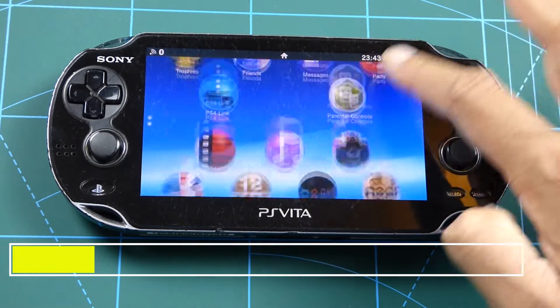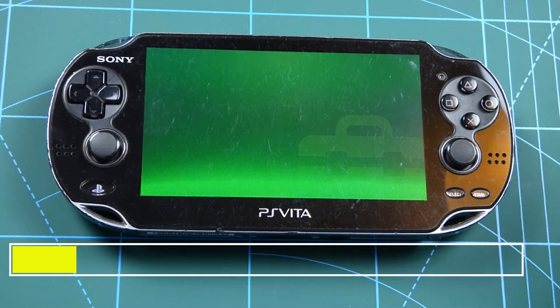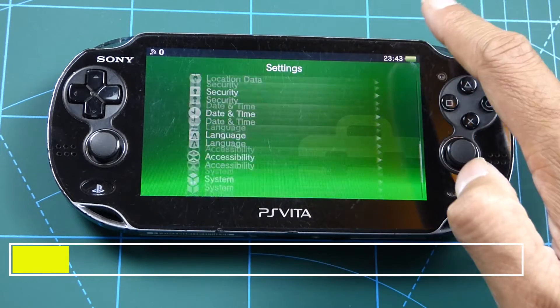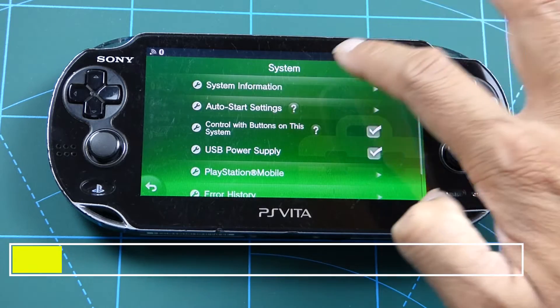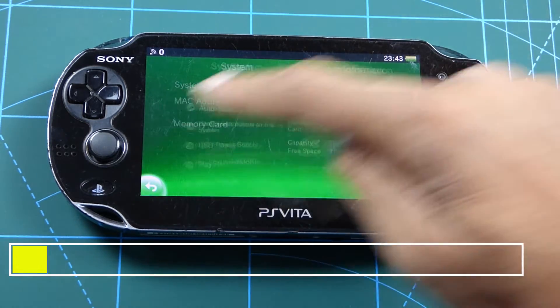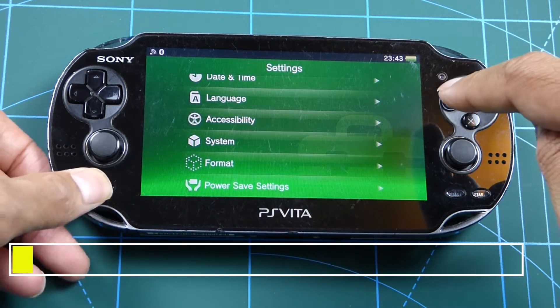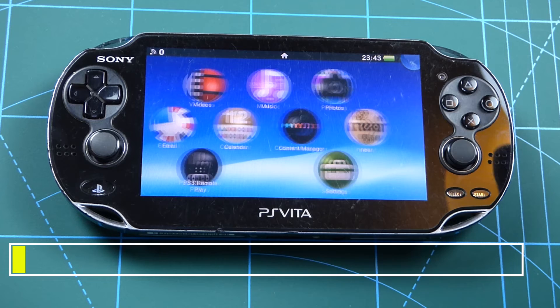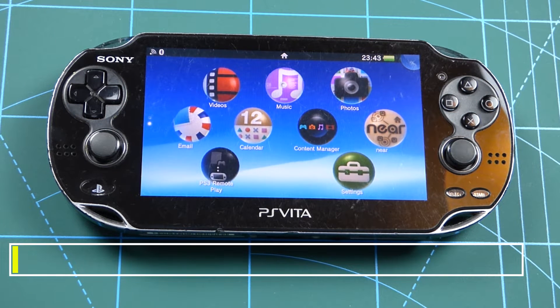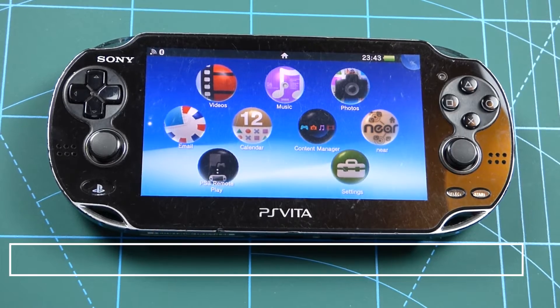The update process is done — it was fairly quick, took about a minute. Let's confirm it: we're on 3.74. Okay, on to the next step.